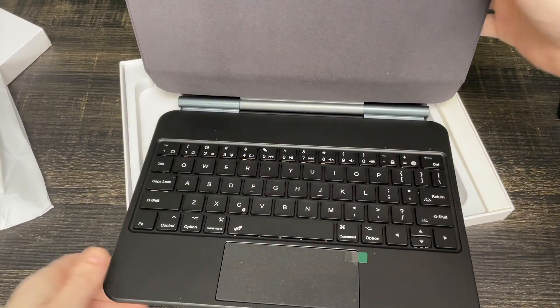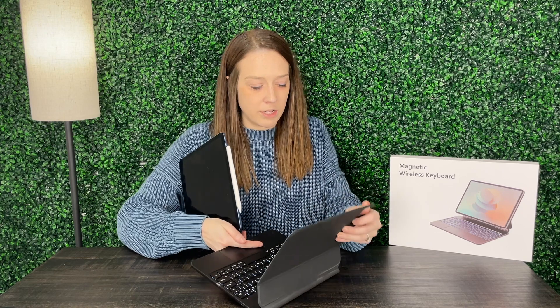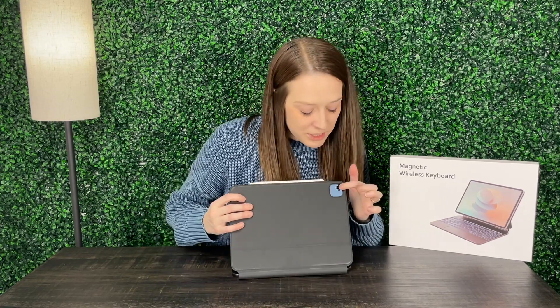I'm going to go ahead and get my iPad set up in here and we're going to test it out. I did already take a look at this product — I couldn't wait, sorry about that — but super excited to share some of these features with you. So as you'll see, I have got the case in like a levitating pose. Since it's magnetic, you can actually just put it close here and it's going to snap on with that magnetic pull. The hole is there for my camera and now it looks like my iPad is levitating.